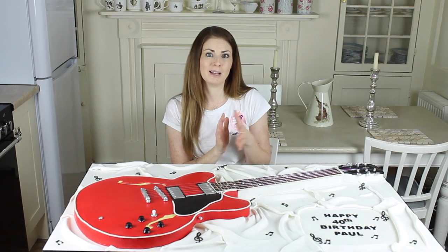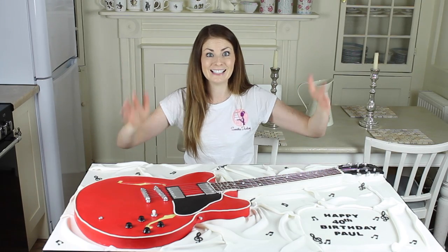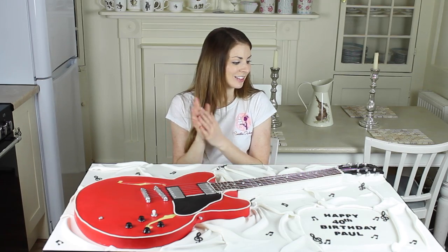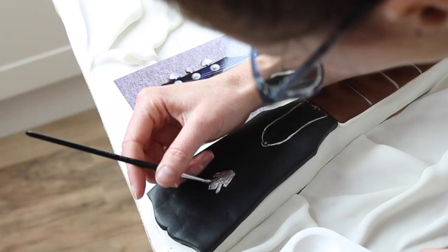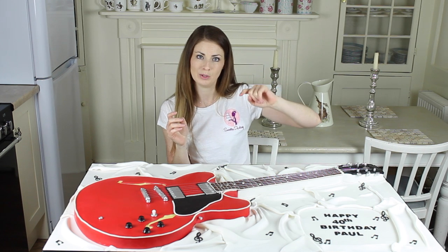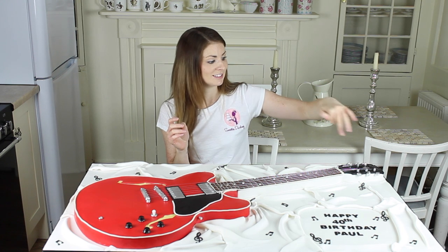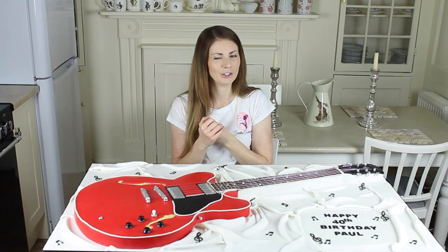The head of the guitar is black fondant with another template — templates are key here, it's the only way to do it and make it look accurate. I've cut that out and stuck it on with a bit of shortening. Then I've used more templates for the logo, the Gibson name, and the little pattern on there, just to mark out the outline of where I want my paint to go. Then I've used silver paints to get everything on there to make it look like the logo and the name.